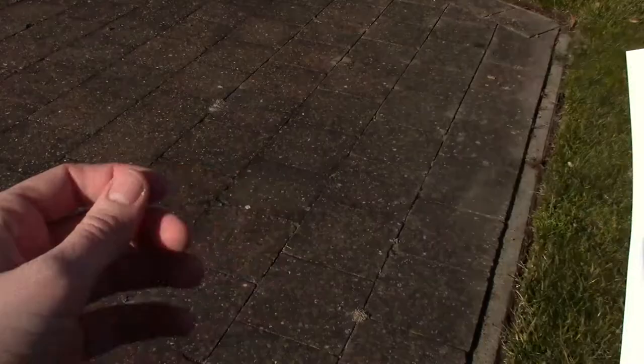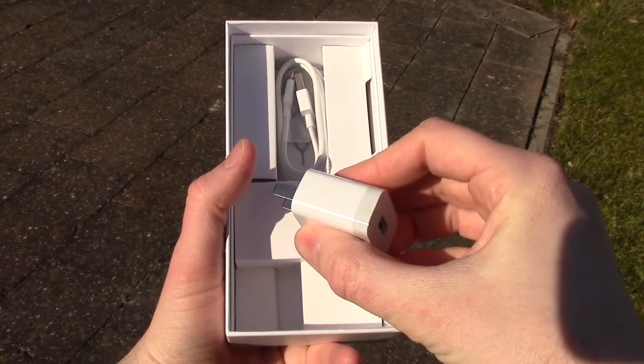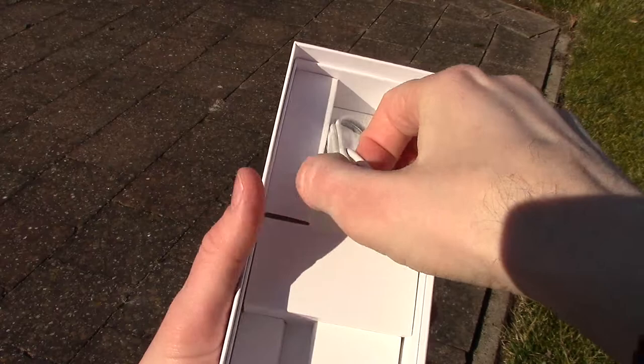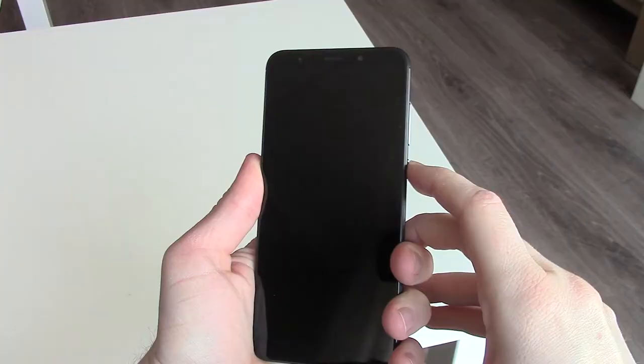The manual is in Chinese — they don't bother to add an English manual. The 2A charger won't fit in Europe; you can use your own plug converter or use another charger. Also included: a micro USB cable and the tool to open the SIM card tray.